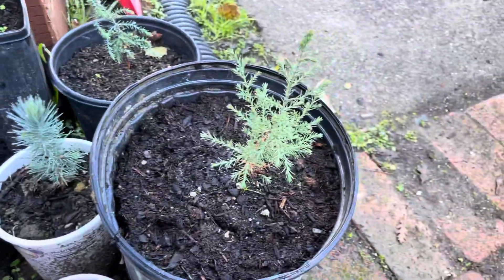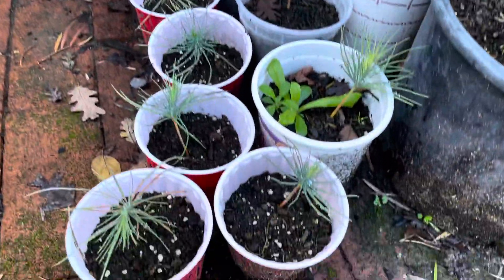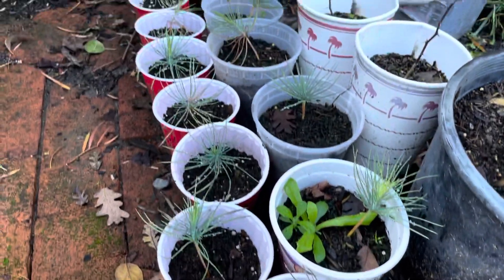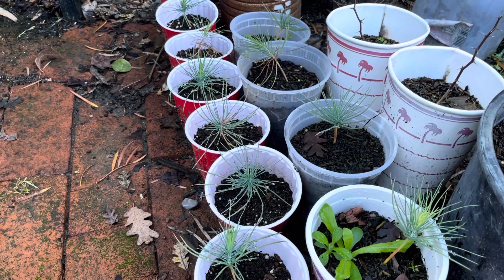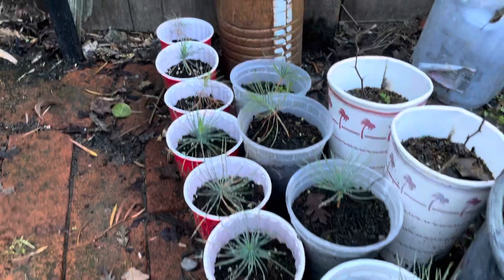Here I've also got some Arizona cypress as well, and some pinyon pines — these are the Pinus edulis, which is the New Mexico, Arizona, and Colorado species.